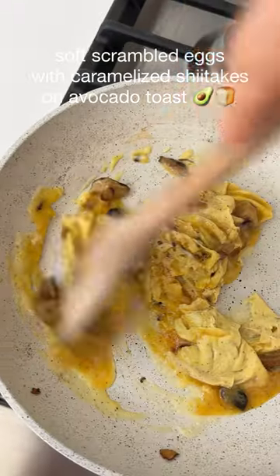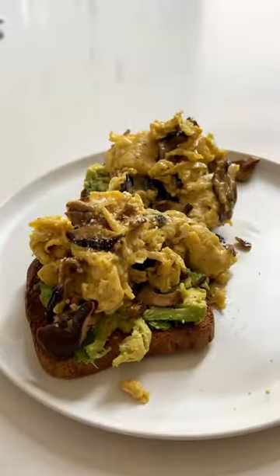My new favorite breakfast lately is soft scrambled eggs with caramelized shiitakes on avocado toast. Let's make it together.